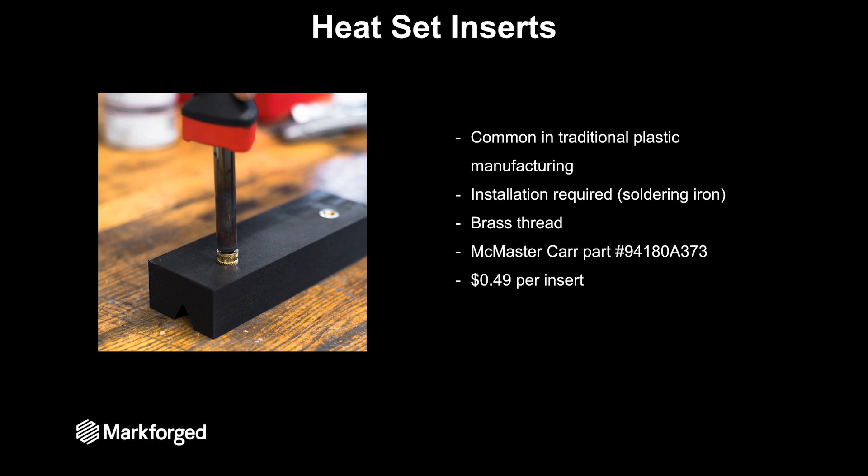This means that you need a soldering iron to install the parts. That soldering iron heats up the brass insert, it pushes into the part, and that plastic is melted and then reflows to grab onto the insert. Here we use a McMaster-Carr M6 threaded insert, which costs about 50 cents per insert.